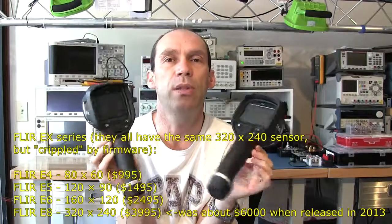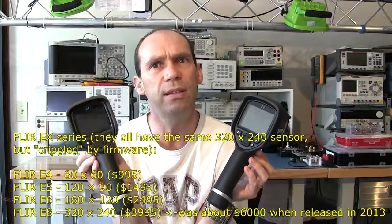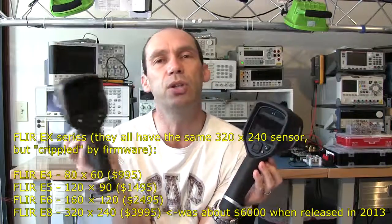Let's quickly discuss the hack which has been done to the e4, which I think has made it quite a popular thermal camera. I opted not to do the hack because I wanted mine to remain a reference unit for reviews. A couple of years ago when the e-series were released — the e4, e5, e6, up to e8 — there were significant price differences.